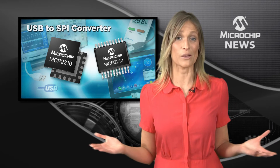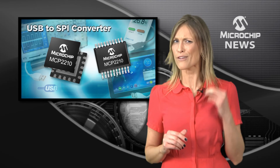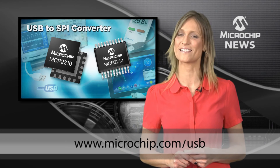It doesn't matter whether you're using a Windows, Linux or Mac operating system. The MCP2210 will give your design 100% plug and play USB connectivity. So what are you waiting for? Start adding USB today.